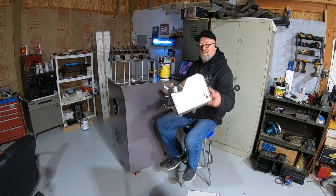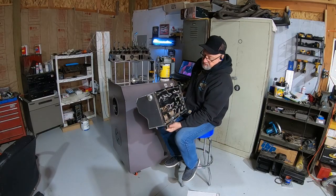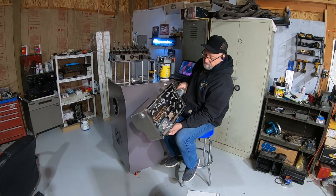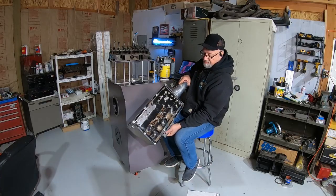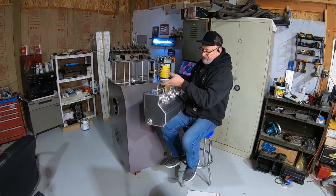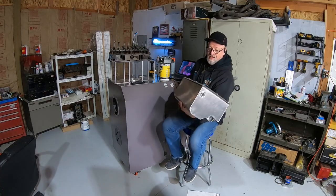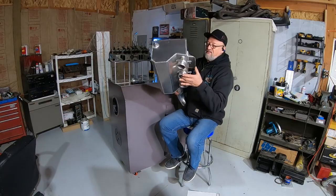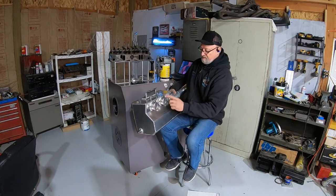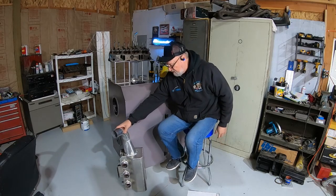I cut it open and put a piece of glass in here so that I can use my flow bench to figure out how to make it flow better. You can see I have some modifications going on right now. My goal for this winter is to figure out how to make this thing flow equally out of each hole.